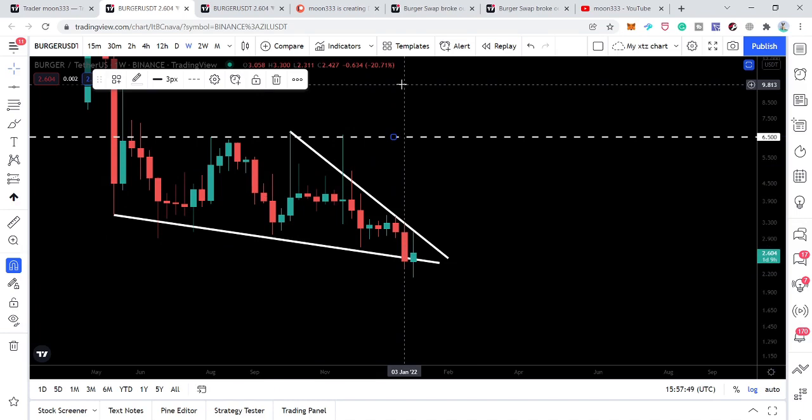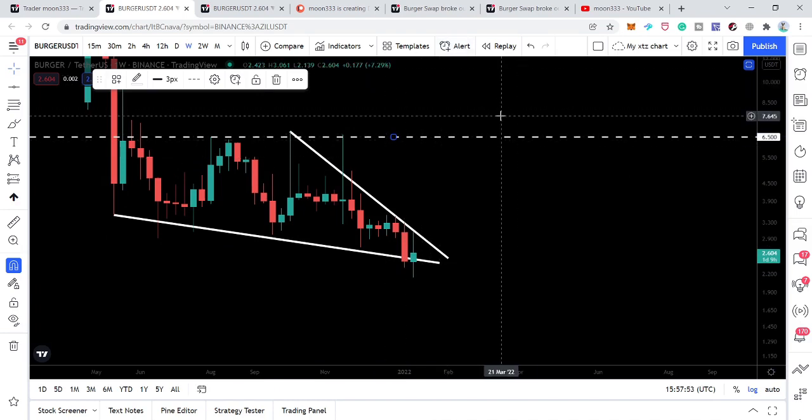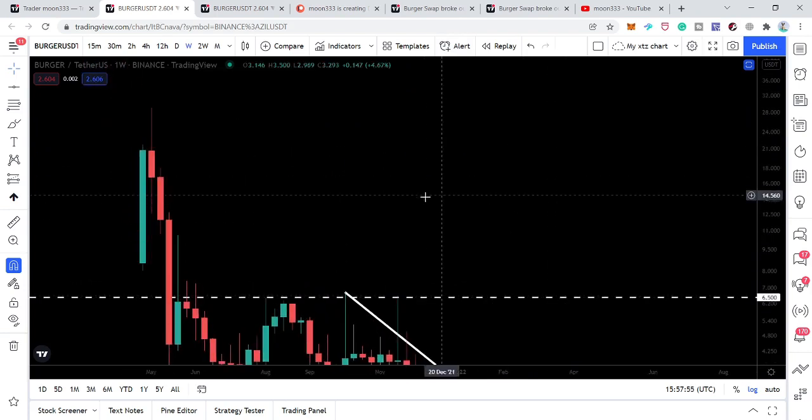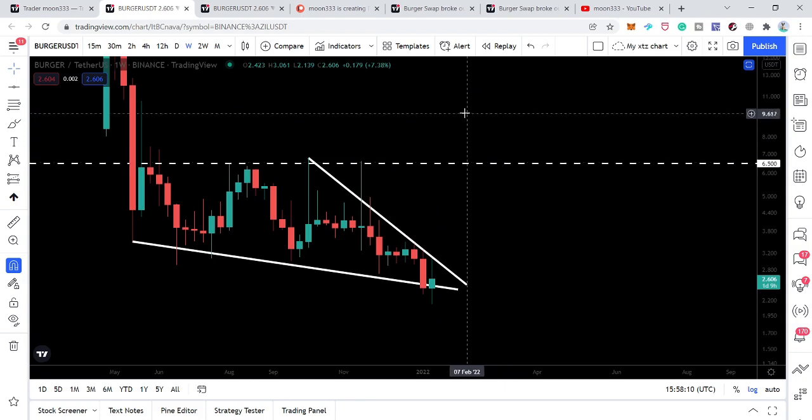After breaking out this pattern, I'm expecting that first it can make another attempt to break out this $6.50 resistance. After breaking out this key resistance, it can move up to set a new all-time high. However, the realistic and imminent move after this breakout is a target at $6.50.